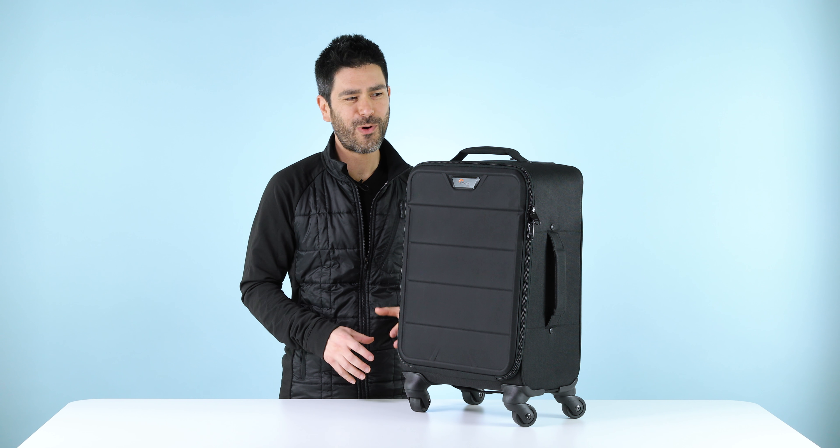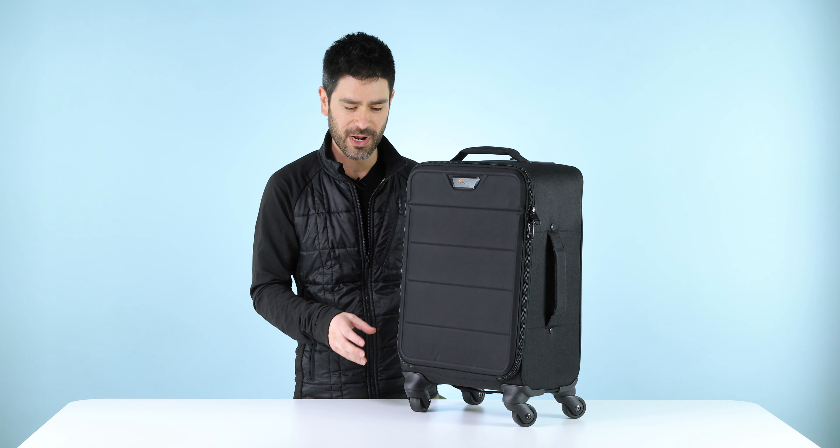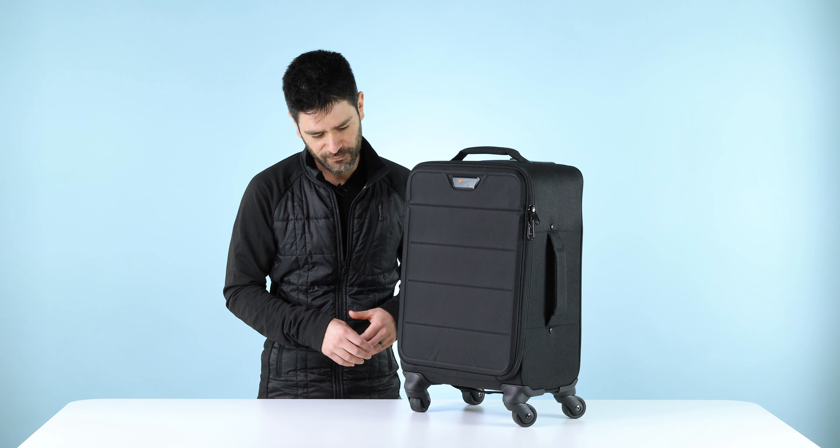Hi, everyone. Luis here from Lowepro. I want to introduce you today to our Photostream SP200. This is a first for us — it's a four-wheel roller from Lowepro.